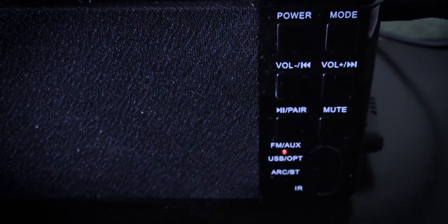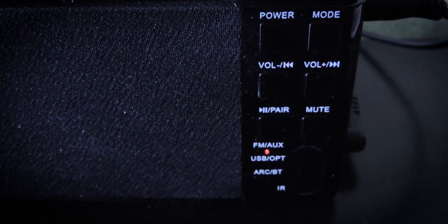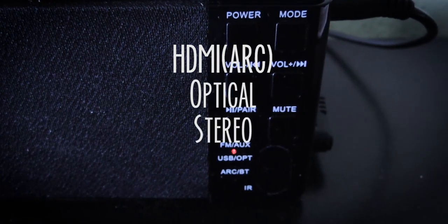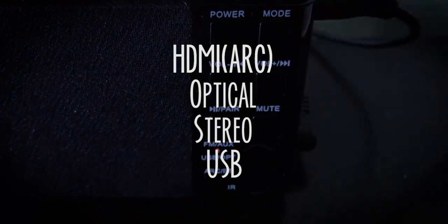Kesemua butang kawalannya terletak pada bahagian kanan sombar ini, bersama dengan kesemua port sambungan iaitu HDMI, ARC, Optical, Stereo Jack dan juga USB. Terdapat juga pad anti-gelincir di bahagian bawah sombar ini yang juga bertindak sebagai kaki speaker. Sombar ini juga mempunyai lubang untuk membolehkannya digantung pada dinding.